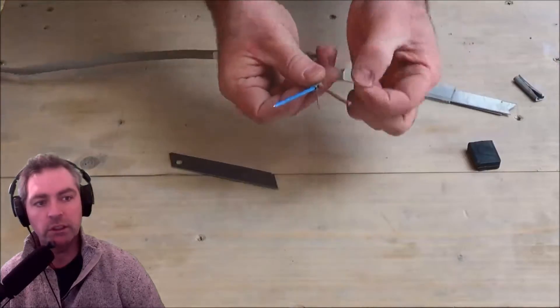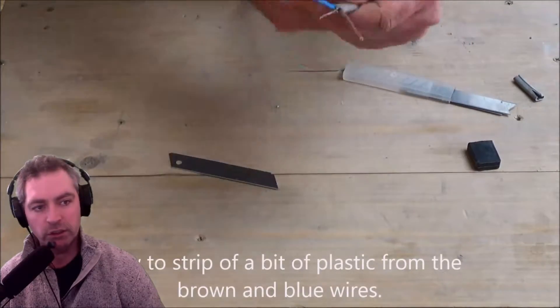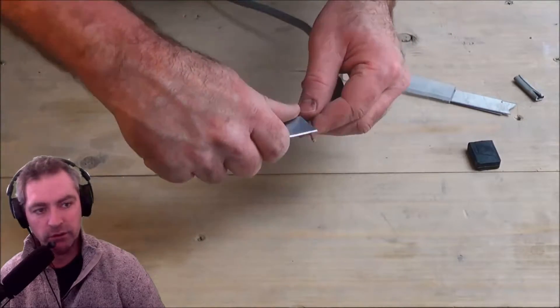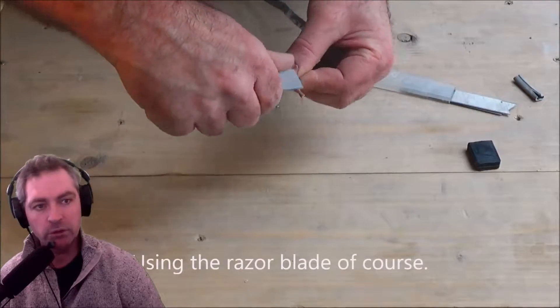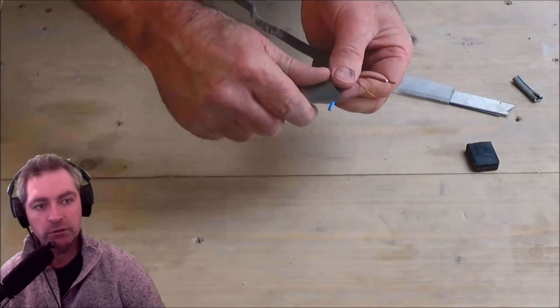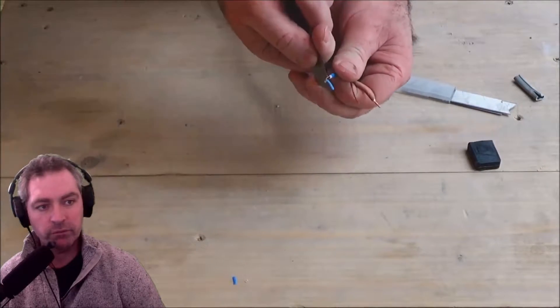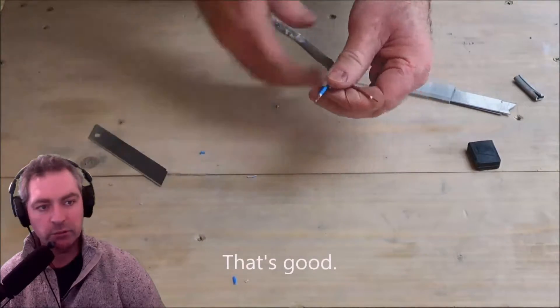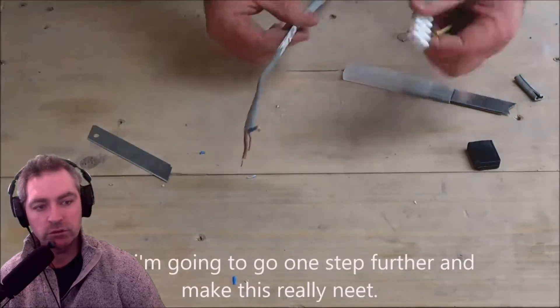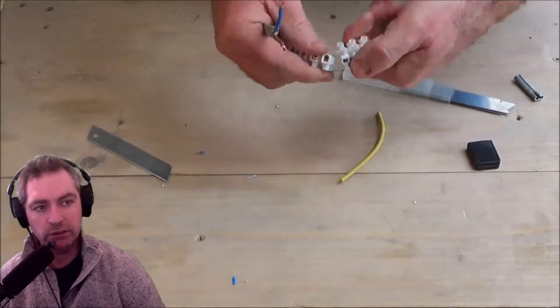Then I've got the live, the neutral, and the earth inside like that. I just want to cut off the ends of the brown and the blue because I'm going to connect those. There we go — that looks pretty good.